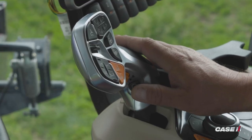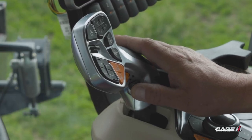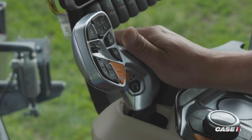Next, we're going to simulate or run through the quick shuttle button. The quick shuttle button is a forward-reverse or reverse-forward button, depending on the direction that you're traveling.